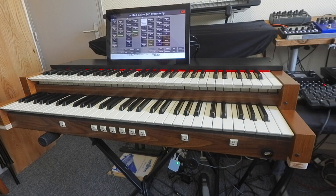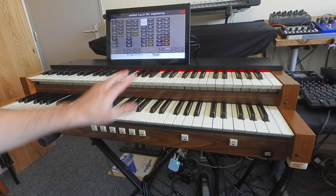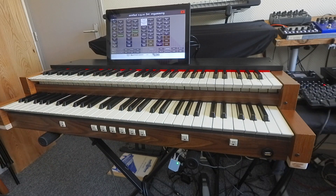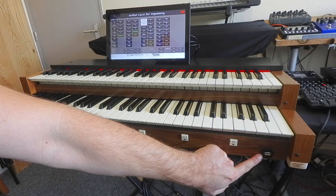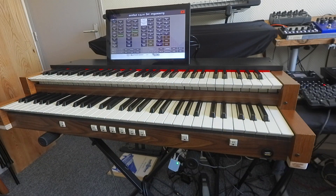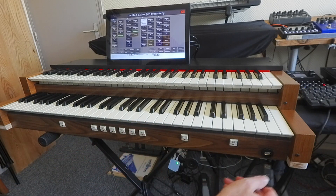What we have here is a DIY console with two manuals, Contra and Swell keyboard, a few buttons which are not connected right now, and a USB slot connected to the Raspberry Pi where you can plug your USB key for memory.